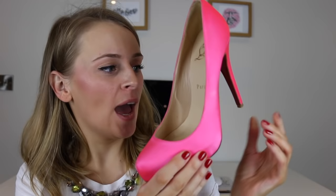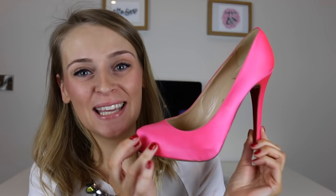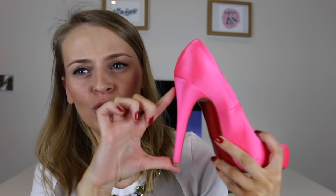The first pair to show you are the Ronaldo, in a hot pink colour. All of my Christian Louboutin shoes are in a size 38 - I find that they run true to size. These are the Ronaldo and they are absolutely gorgeous, I love them. The heel isn't too large, I think it's 100mm, and I will link all of the heel sizes down below just in case you wanted to check them out.